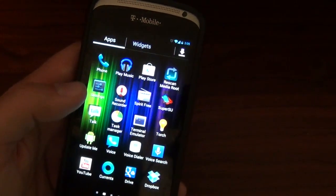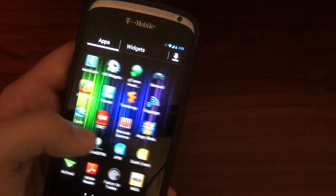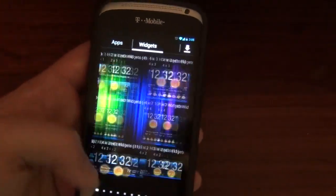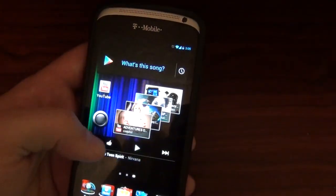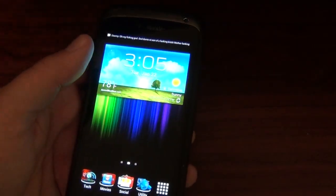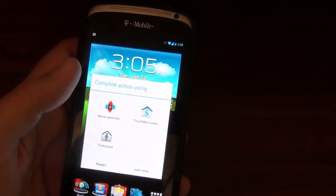One thing that's a bit weird about the TouchWiz launcher is it doesn't keep everything in alphabetical order. As you download stuff, it just puts them one after the other, so it gets kind of hard to find an app that you want. I mean, it's not too bad — I was rocking it all yesterday — but I just can't get rid of stock. So naturally, I downloaded Nova. Let's look at the pretty Nova.